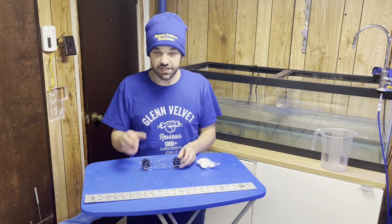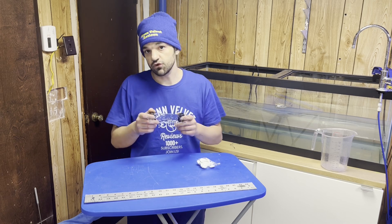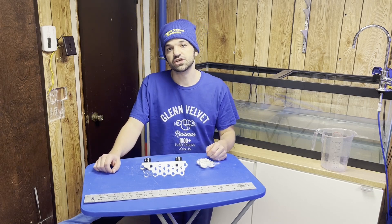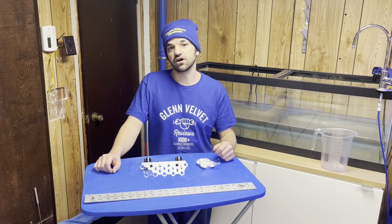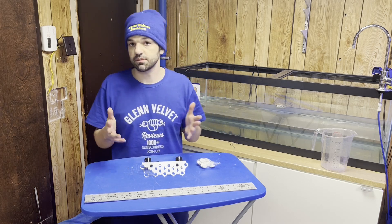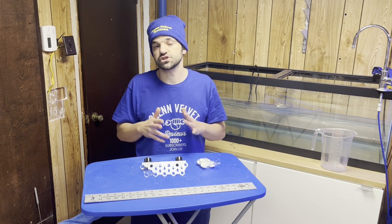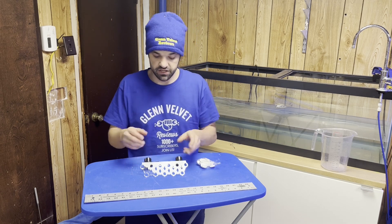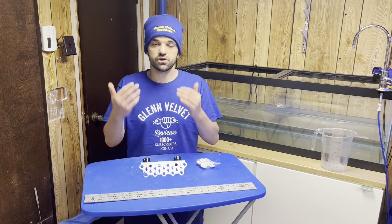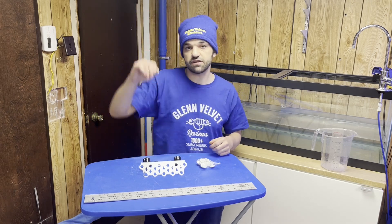That's it for Glenn Velvet Reviews on this small review of the coral holder. If you have any questions or comments please post them below. Subscribe to my channel and join me on my review adventures — I try to put up stuff to help out the community just like I get help from the community. You can support the channel by clicking on the affiliate links below. If you do support the channel, please check back and see that I'm putting that support back into it — getting more stuff to review, doing updates on items as they break, and helping subscribers with questions on products I've reviewed. Everybody enjoy, be safe — Glenn Velvet Reviews is out, bye bye!